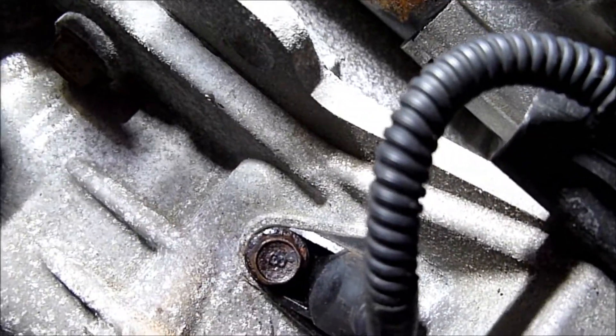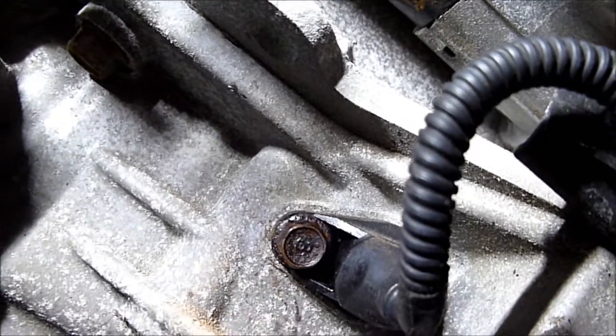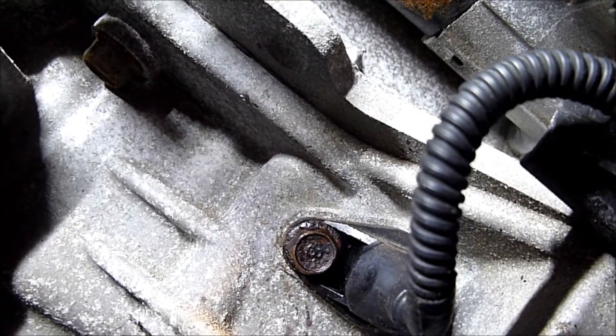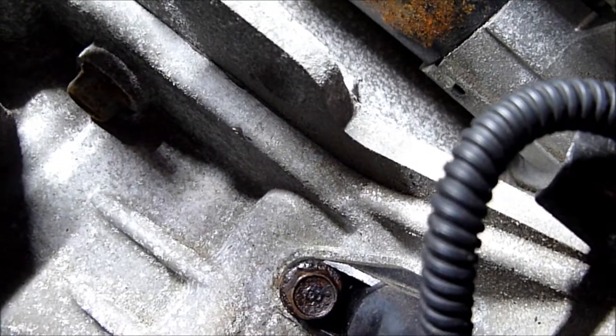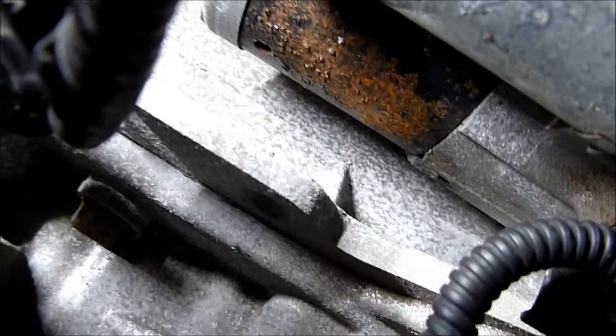Hopefully that's showing you the sensor. I've just put the camera down there because you physically can't see it — it's directly behind the cooling fan, the lower part of the cooling fan. That should be showing the sensor there, giving you an understanding of where it is.